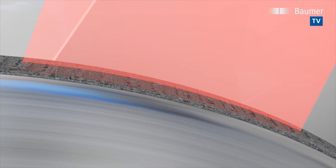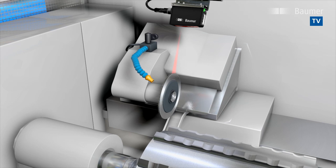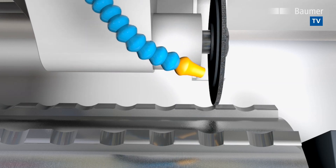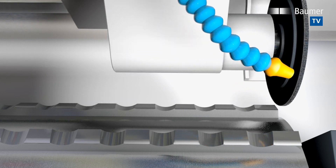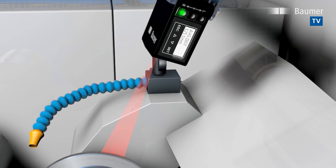Measuring the distance towards a very rough and uneven object surface is always a challenge. Out of the many measured values acquired throughout the configured sensing distance, Messex MultiSpot will calculate a precise average with up to 2 microns resolution.